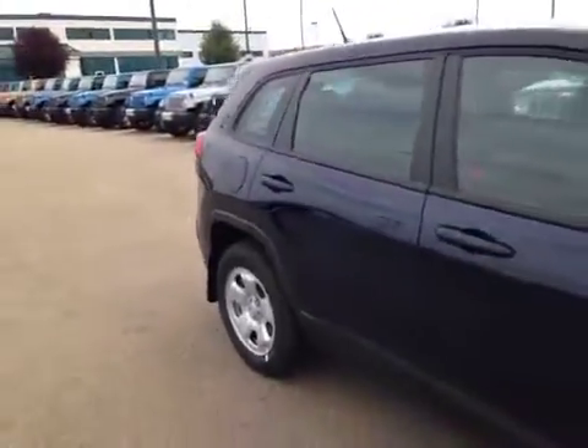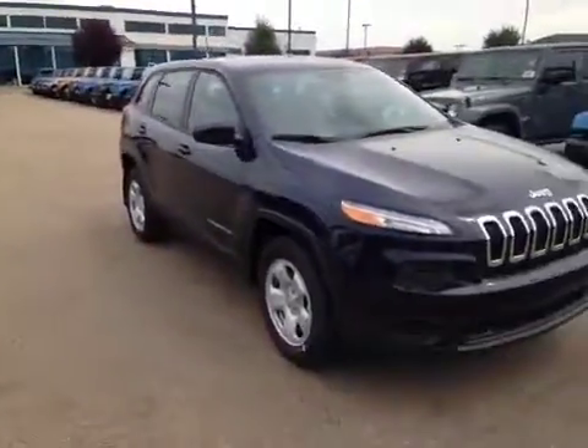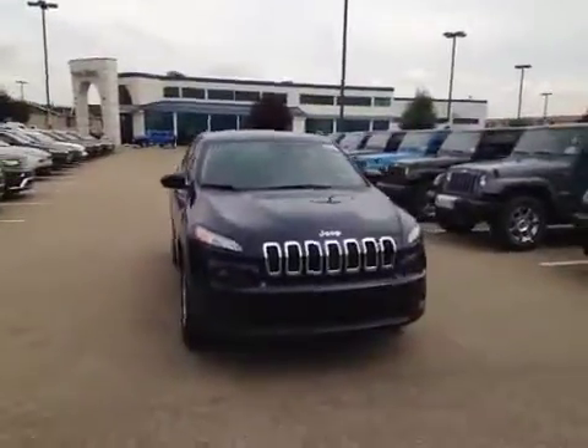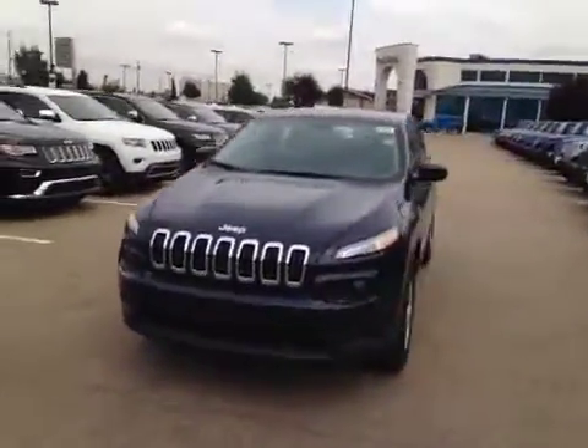The Jeep Cherokee Sport is a great addition to the Jeep family. It's got some aggressive styling and a lot of capabilities. This SUV is not just great for saving fuel while running around town, but can actually safely guide you off-road. So come on down today and see this Jeep Cherokee or many others like it.